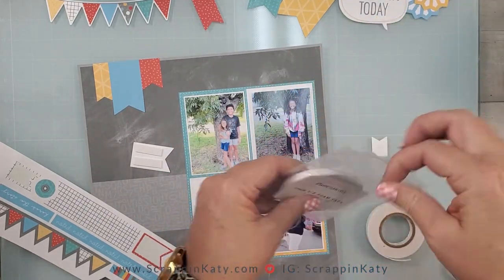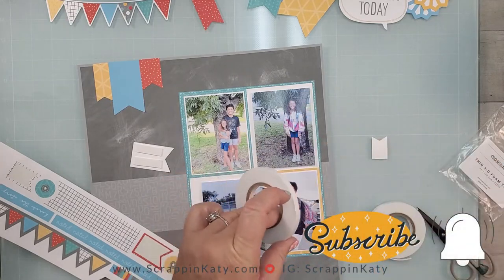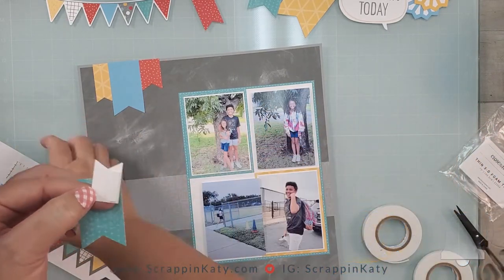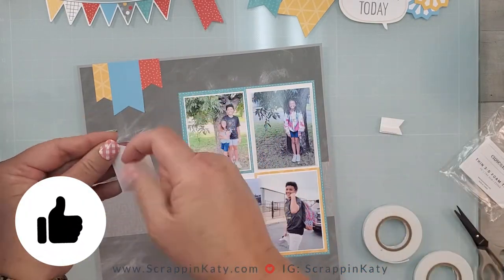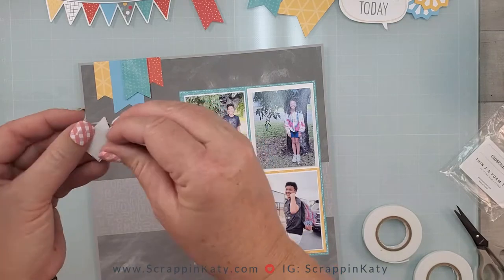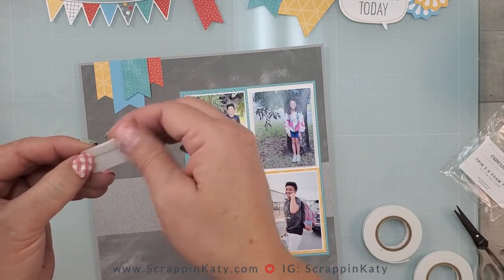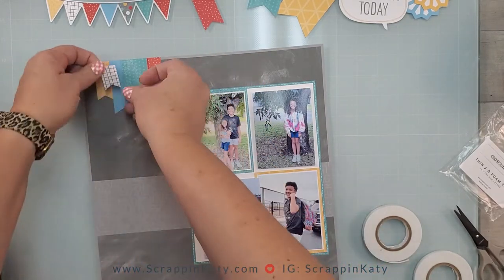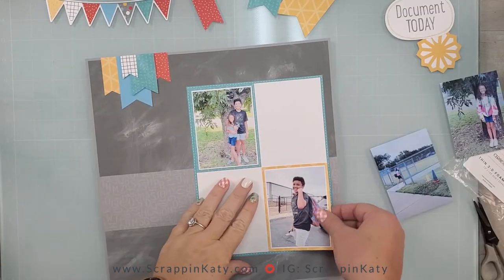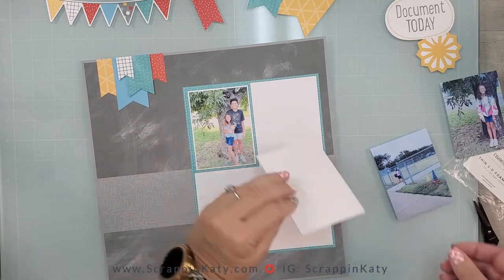This is also a perfect time to remind you — if you are new here, please hit that subscribe button and sign up for notifications. If you're liking this video, go ahead and hit that like button and leave a comment. It helps YouTube show you more videos of the same and it helps my little channel out in the process.